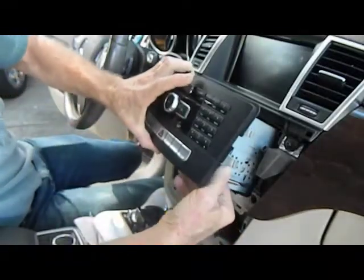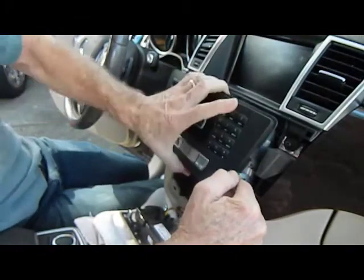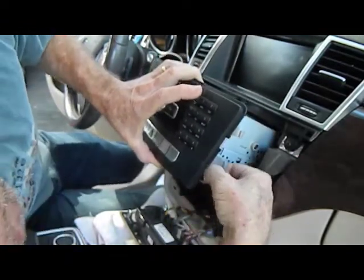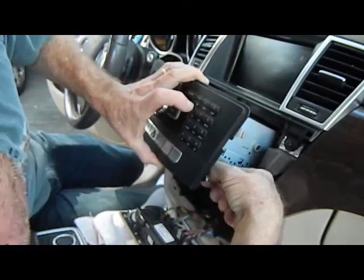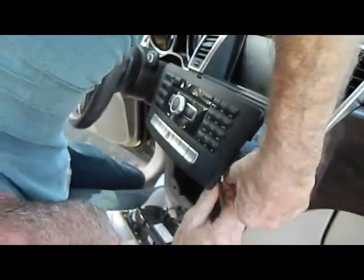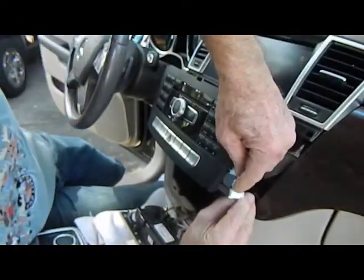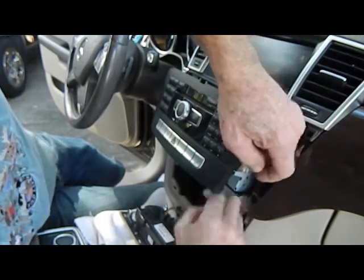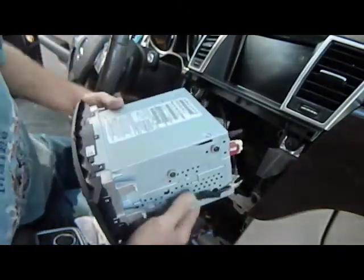As you're pulling the stereo out of the dash, there is a connector here that goes to the bottom controls and we are going to disconnect this connector. It has a trigger on it and then this connector will release — these are the locking mechanisms on the side. This is going to be in the way of pushing the trigger down. This first connector has a trigger on the top; you push this trigger down and it releases the lock and allows you to pull the connector out.